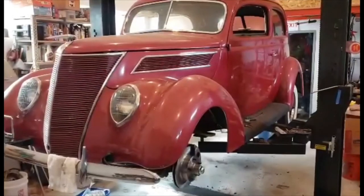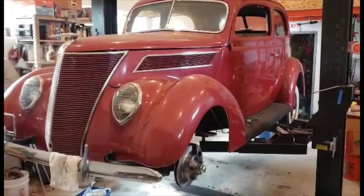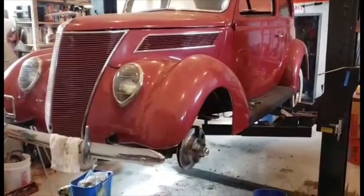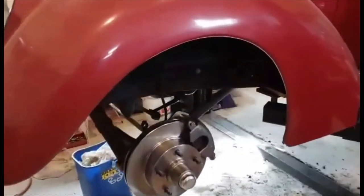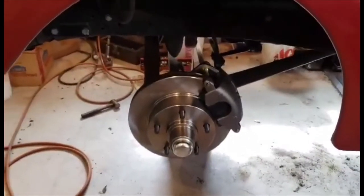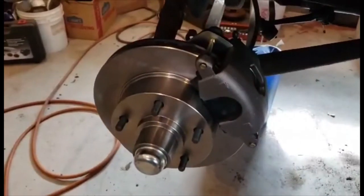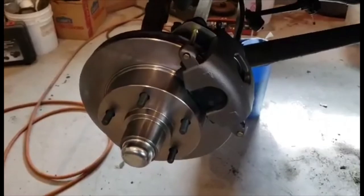This is a 1937 Ford slantback and I'm doing a brake disc brake conversion using a Speedway kit with a five and a half inch bolt pattern. There are some videos on how to install these but definitely not one specifically on the 1937 Ford. This is the left side that I've already installed, and I actually had to call tech support because I ran into one small snag, which I'll get into in a second.